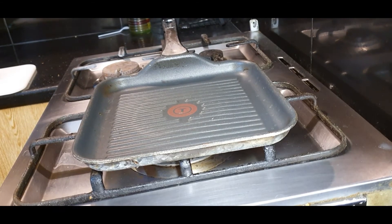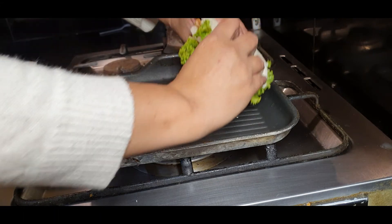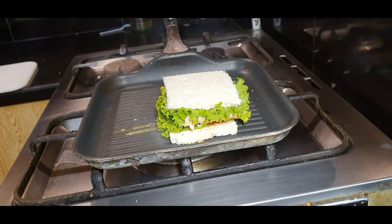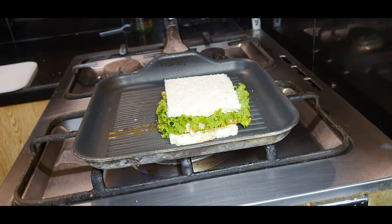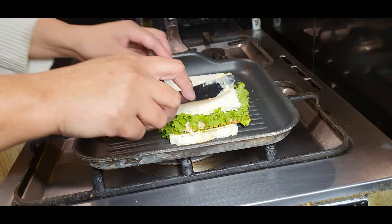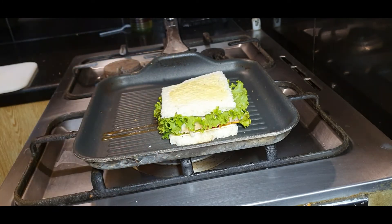On the grill pan, it is now going to grill. We will place our sandwich and add butter on the side of the pan. We will get the flame and the grill marks will form. Put butter on the sides as well. When one side is done, flip it so that the grill marks will be fine on both sides.